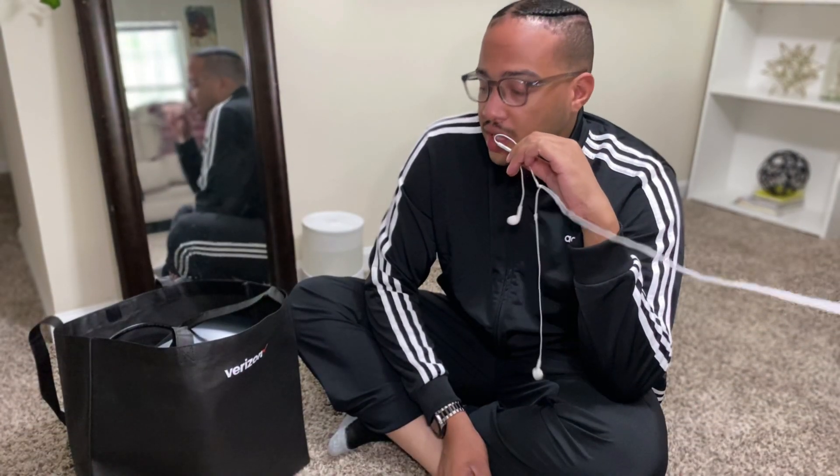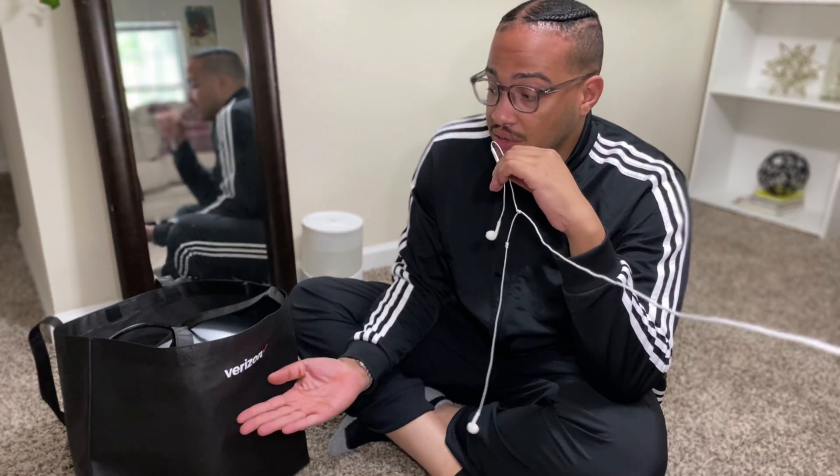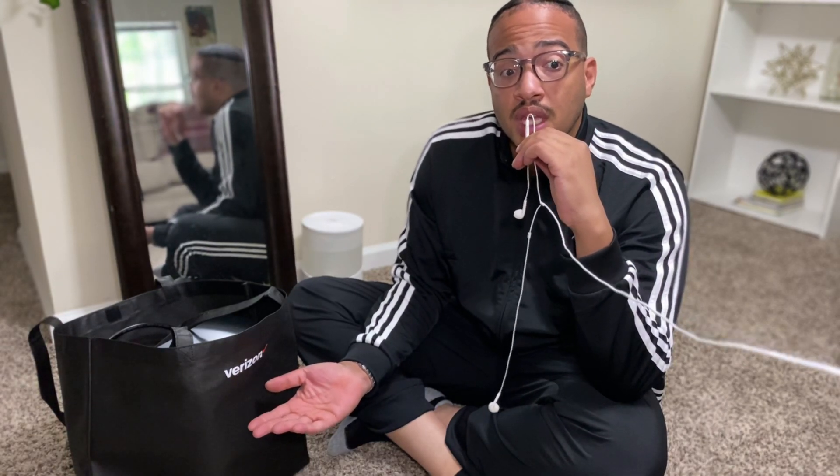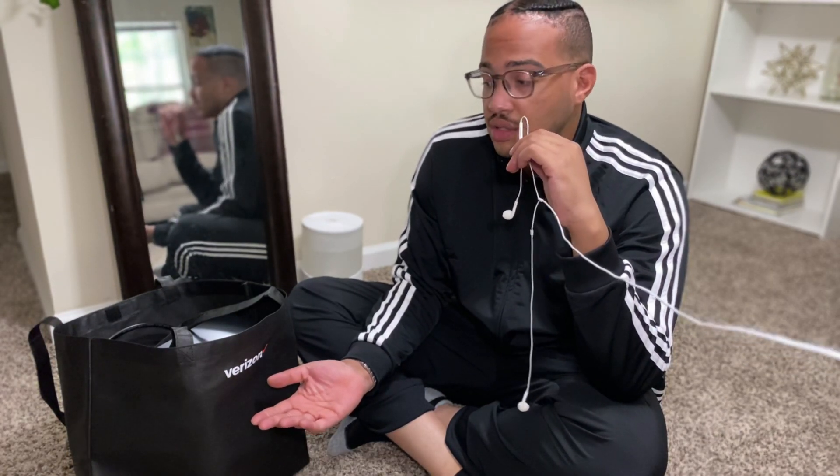Let's start by unpacking the Verizon modem. They've definitely won on presentation — when I got my Xfinity gateway modem and stream box it literally came in a small box, I think it came in some plastic, like a plastic bag. Not really killing it on the presentation part there, but let's unpack this and see what we can do.